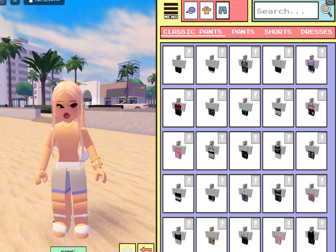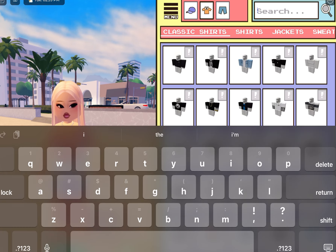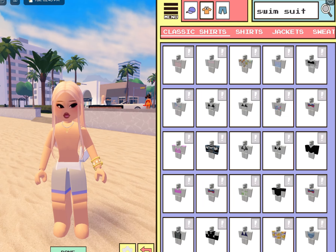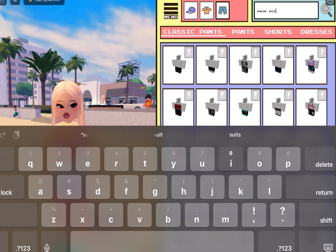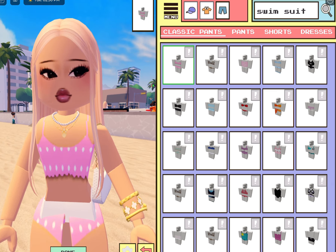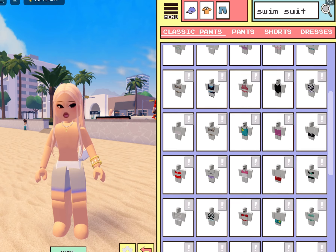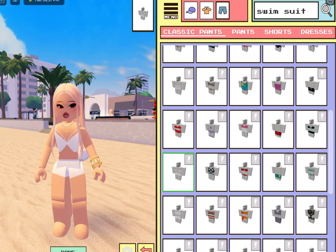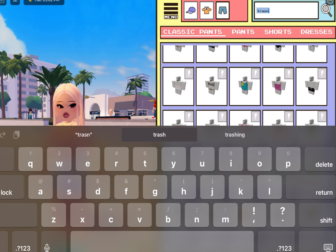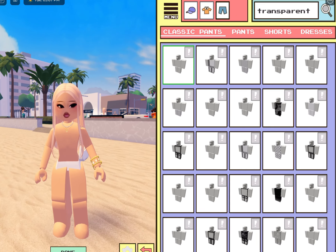We're going to go ahead and get accessorized and get dressed. So we're going to go with Clothing. I said do the white instead of the black because I feel like white matches with more tops. It's kind of a disadvantage because you look up white swimsuit — it's kind of hard trying to find something because of the little white shorts. But you can just go look up 'transparent' in the pants and then click on the first one, so it kind of looks like we have a bathing suit bottom on right now.